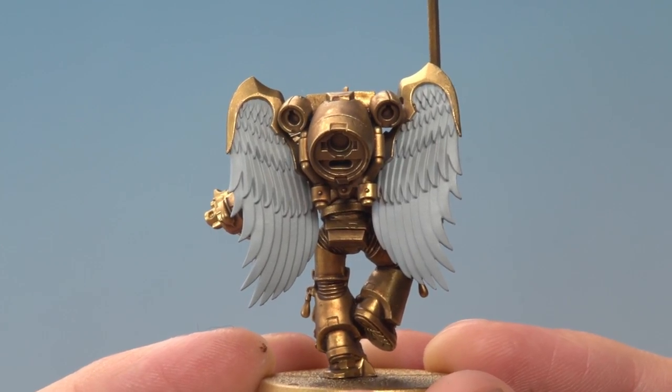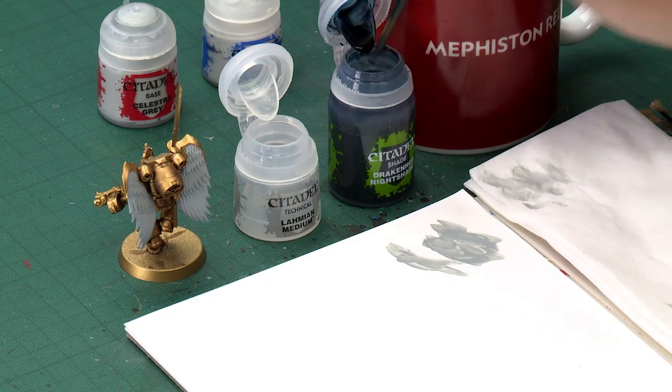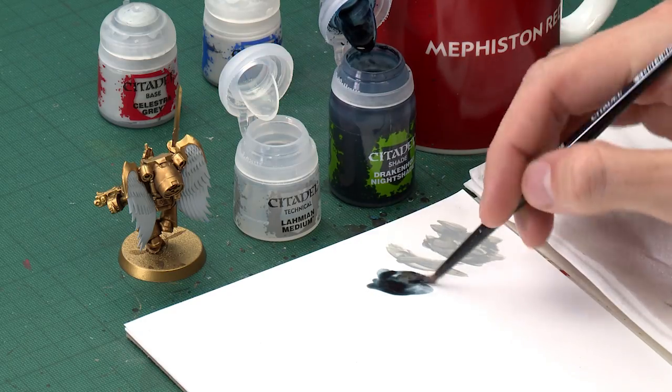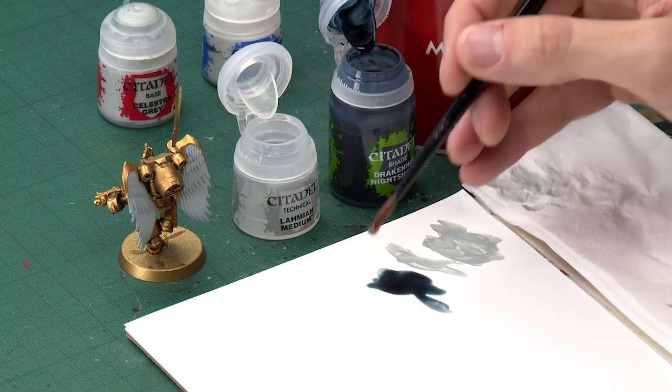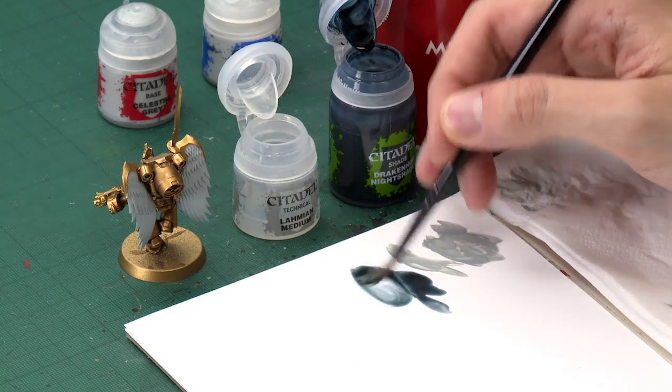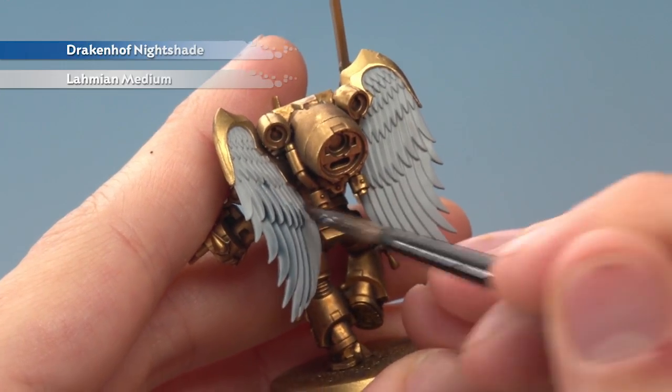Once you've finished building up that base colour, you're ready to shade the feathers. For this you need Drakonoff Nightshade, but it's a very strong colour straight out of the pot, so dilute it with Alarmium Medium. Using a medium shade brush, add roughly equal amounts of both to the palette. The medium dilutes the shade without changing its properties, giving a much nicer effect than water would. Paint this mix onto the wings so it runs into the recessed detail, then give it about 20 minutes to dry.